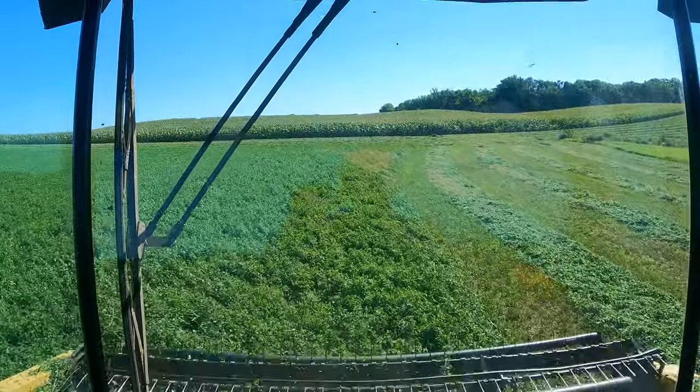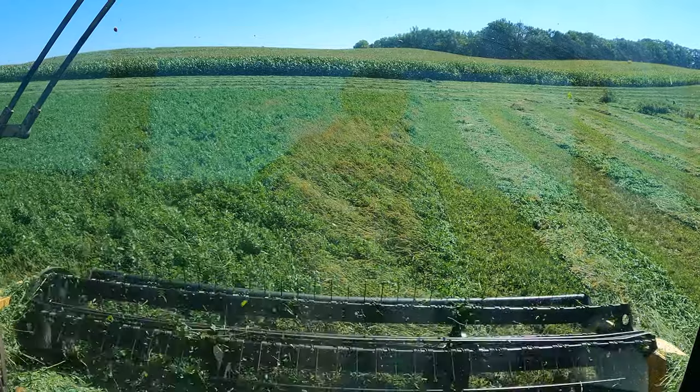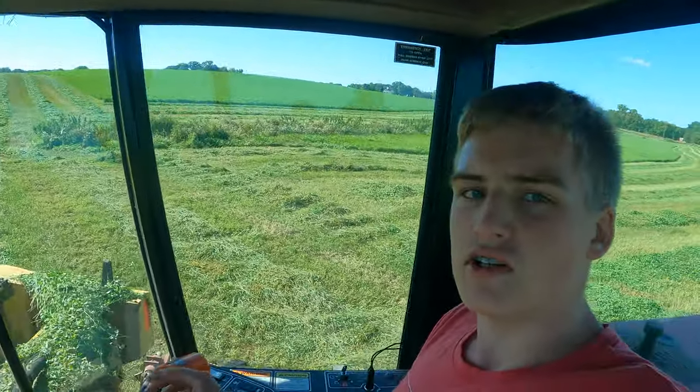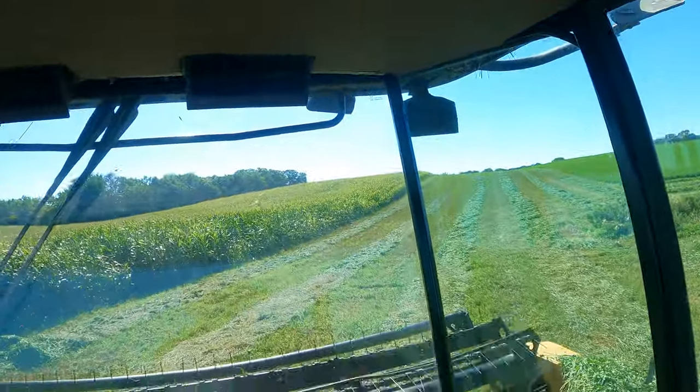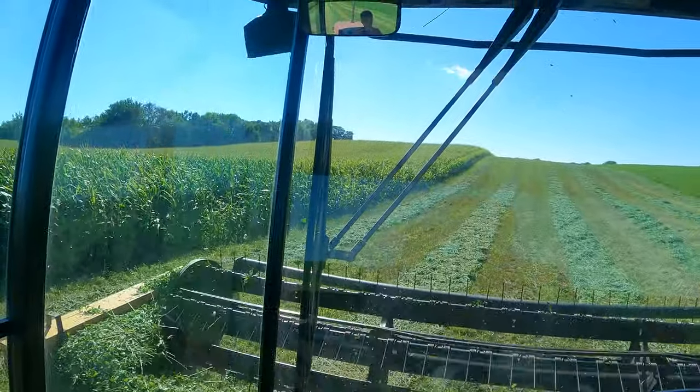Alright, this is the last end row. Almost done. Alright, so now we're going to be starting regular rows, just going back and forth. Probably get most of it done today.